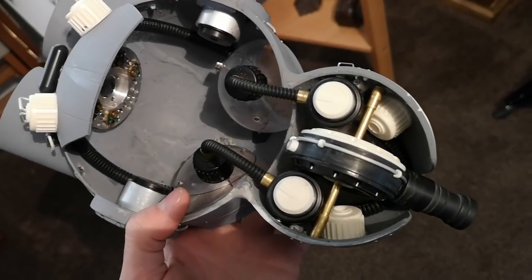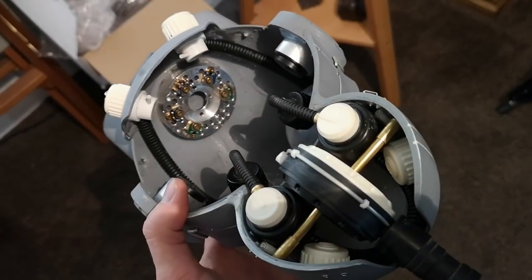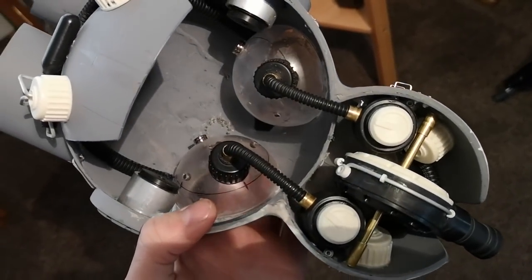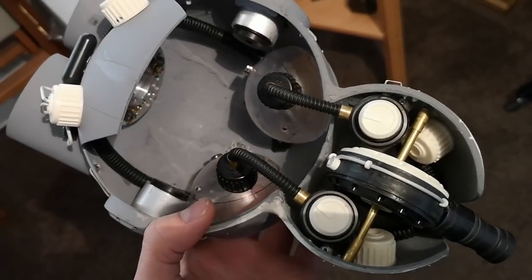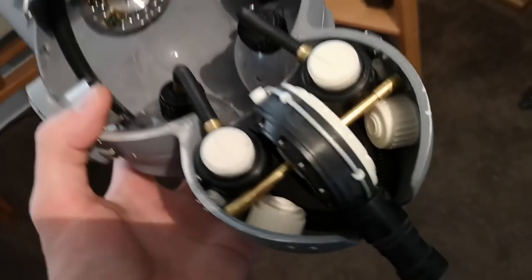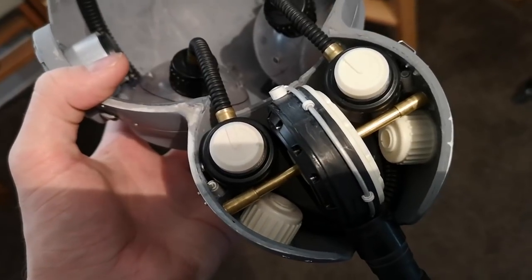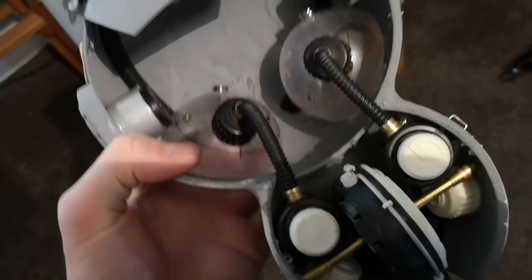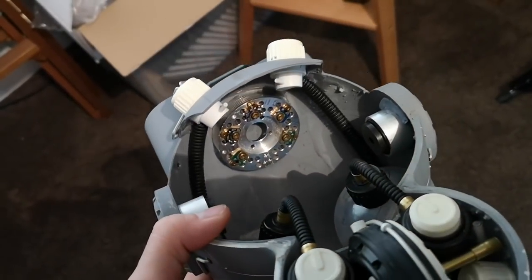One thing I did want to do is to add some details on the inside of the mech. Obviously most of these aren't going to be easily seen, but I did like the idea that if you were to look at the model from a particular angle you might catch a glimpse of the internal mechanisms. I thought that would be cool to add a further degree of realism. I always find it quite satisfying if someone's actually made the effort to go and detail every single aspect of the model.